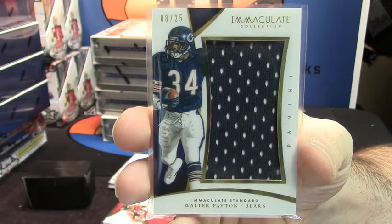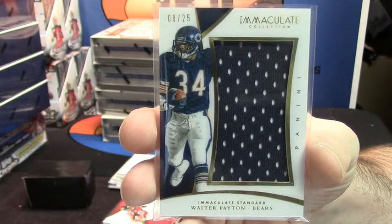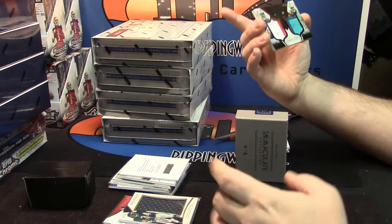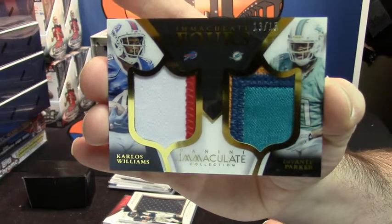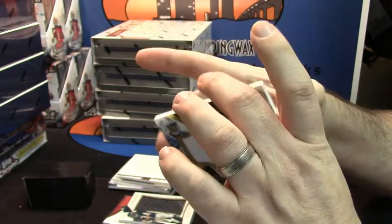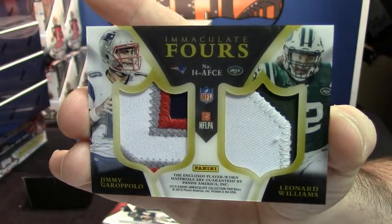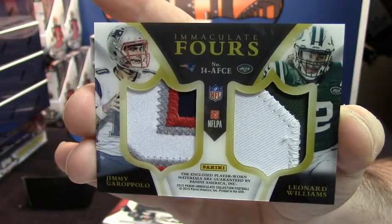Walter Payton Jumbo Patch 8 out of 25 — I like that. That's another quad, 13 out of 15. You've got Carlos Williams and Devontae Parker on one side, then on the other side you've got a four color, two color — Jimmy Garoppolo and Leonard Williams. AFC East action.